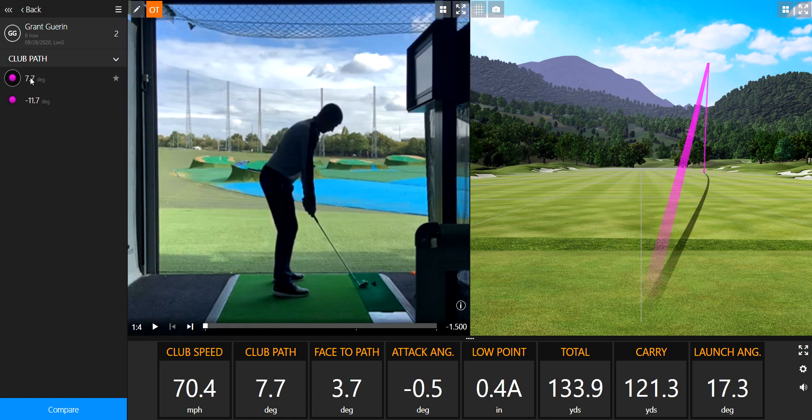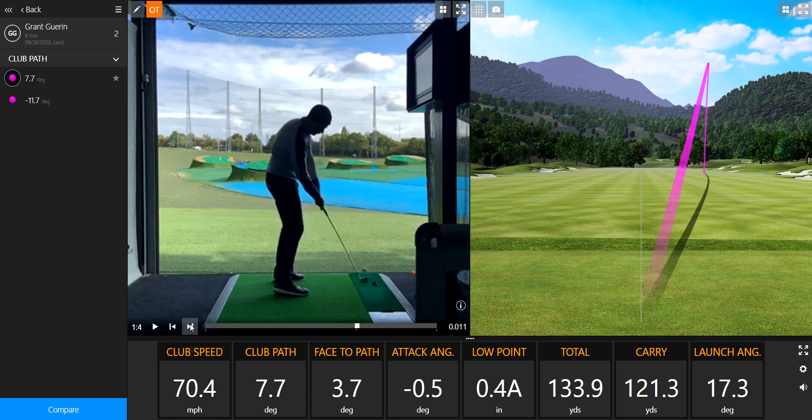Let's have a look at something which is basically the opposite. Check out this golf shot — it's a push out to the right. The club path is 7.7 positive, meaning it's 7.7 to the right. Do you see that difference? Very much a pushing action going out to the right. Attack angle is 0.5, launch angle is 17.